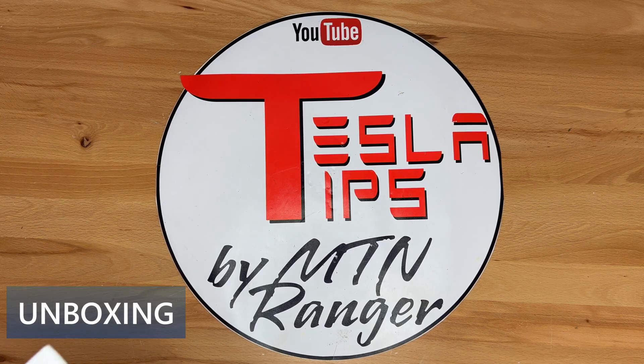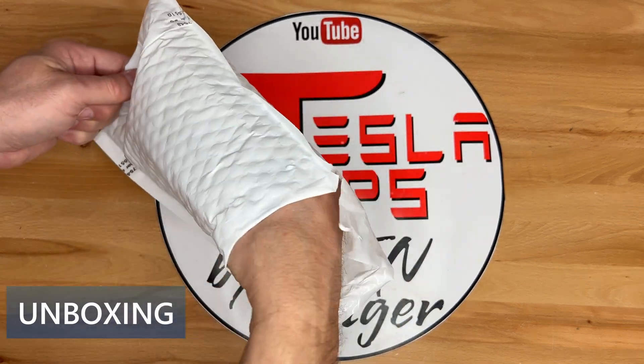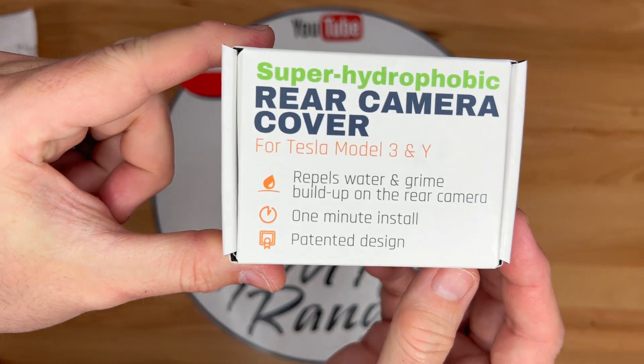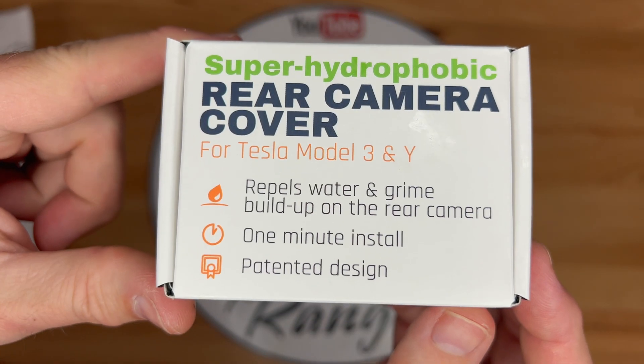I mentioned in the previous video that Abstract Ocean offers a camera lens solution to this rain issue. I purchased one to test out. Here is the cover of the box — it's a super hydrophobic rear camera cover for the Tesla Model 3 and Y. It repels water and grime buildup on the rear camera. One minute install. Patented design.